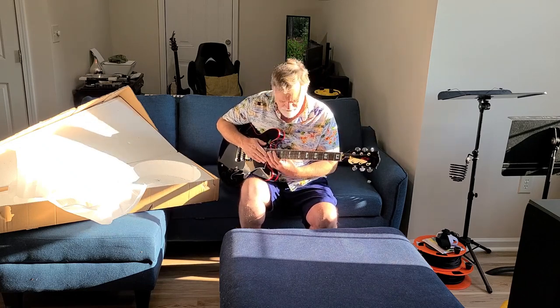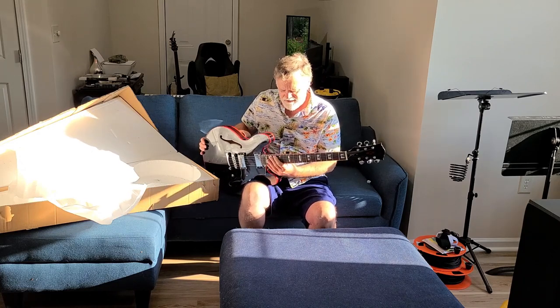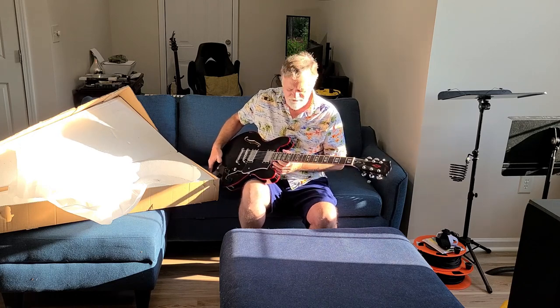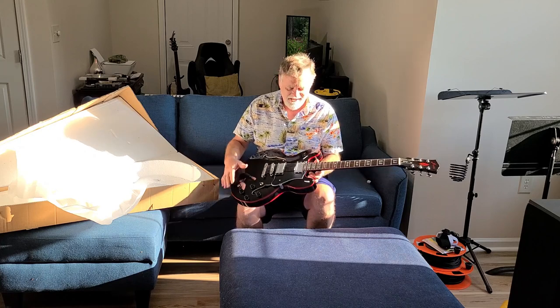The neck feels straight. I've got another 338 from a few years ago, and the neck profile here seems a little slimmer — actually feels better. The frets feel a lot better on the side. This just looks awesome to me. I like the black and red.